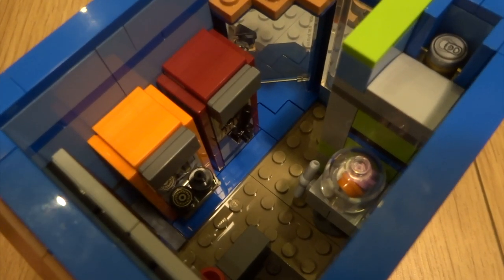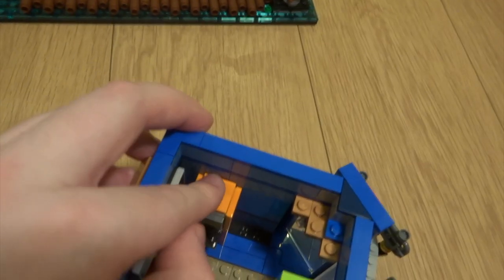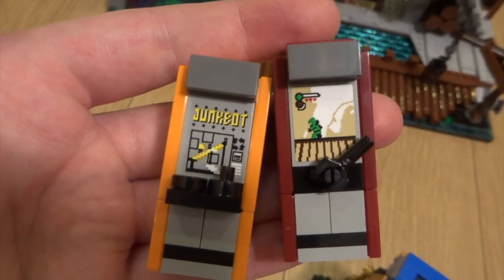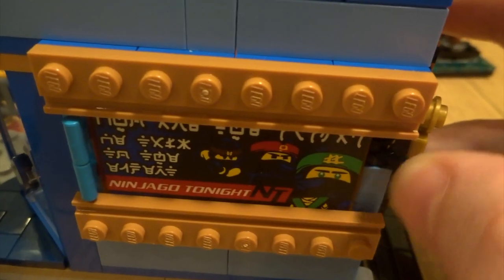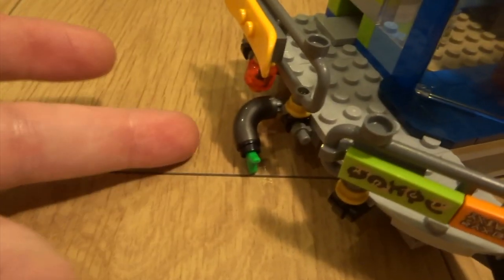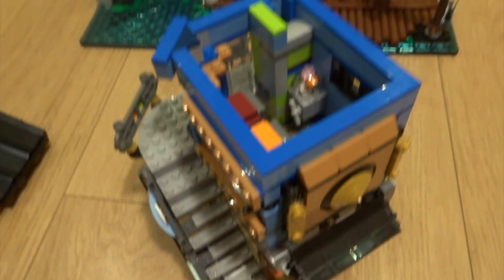In here you've got a little arcade with a really nice sweet dispenser build and a couple of video games that can easily be removed. First you've got some kind of platform fighting game with a joystick, and secondly another platformer game with a joystick and a button - a couple of really fun builds. Unfortunately these are stickers, but you can't have everything. Outside there's also an advert on the wall that you can slide out, and if you push in the mechanism the adverts will fire out the front. Some really cool play features in this section - definitely my favorite side of the set.